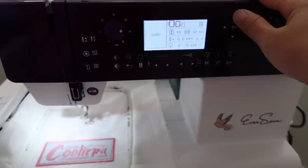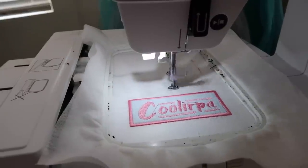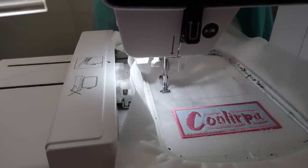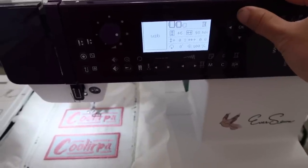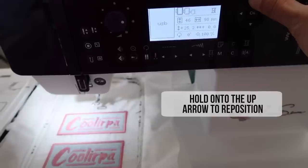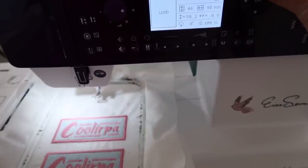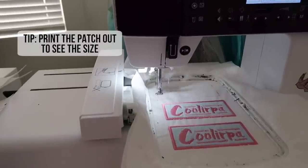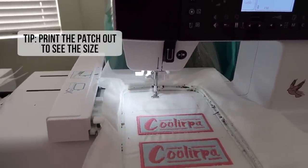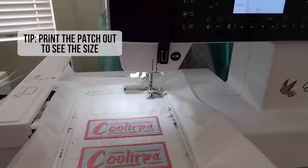Once the patch is made, don't rush to take it out of the hoop because you can still add a few more patches above it. Since I positioned my first patch at the very bottom, I'm leaving this one centered, and after the second patch is done I can fit one more at the very top by holding the up arrow to reposition. A good tip if you're unsure about the size of your patch is to print them out on paper first, which is also helpful if you want to embroider your clothes so you can see where you want the patch placed.